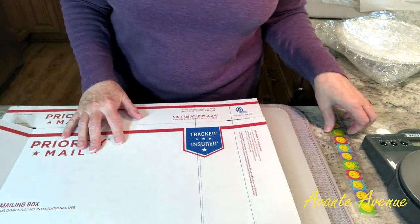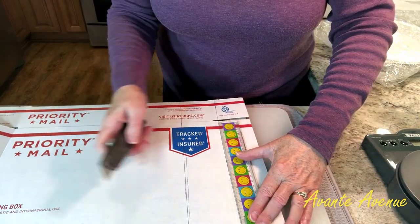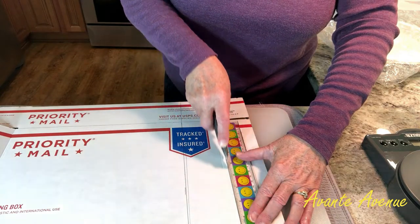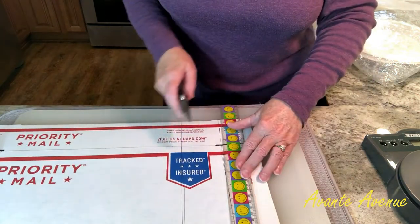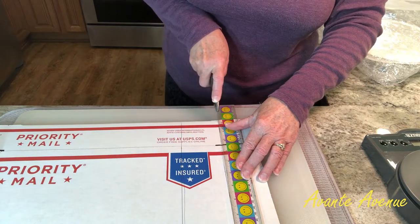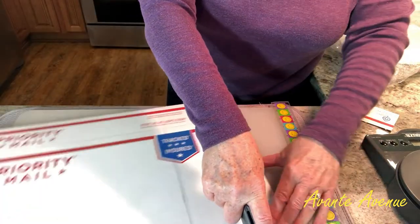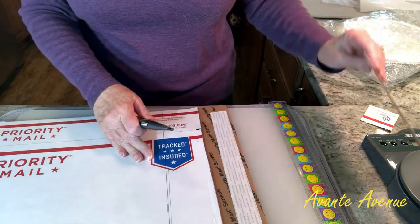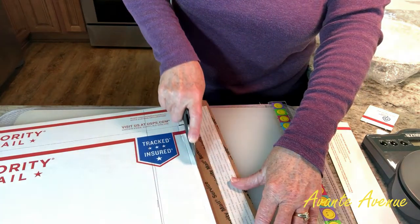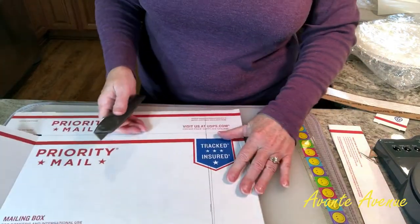I've got my largest cutting board — since I use it for food prep I flip it upside down when cutting boxes — and I've got a utility knife. I'm going to cut off the excess flap. I tend to go a little slow, basically scoring it first rather than cutting it in one swoop. Once you have it scored you can run your utility knife right along the score line. I used the top part of the box as my guide to cut the back flap. Sometimes it takes a couple of tries — I'm cautious with the utility knife.